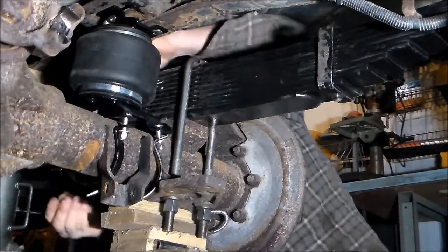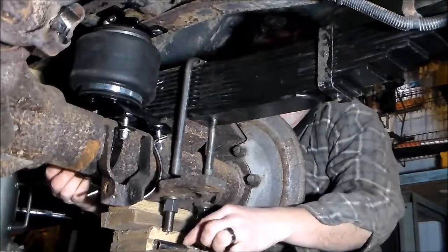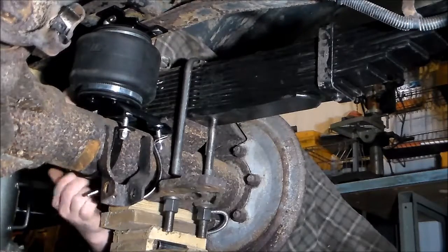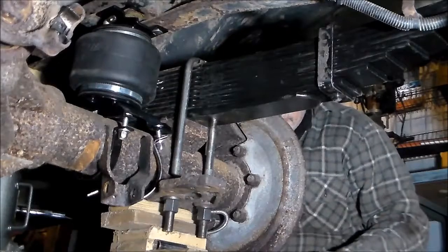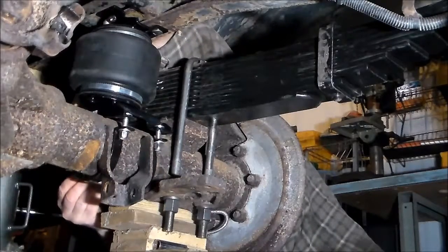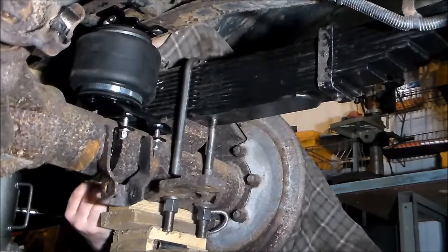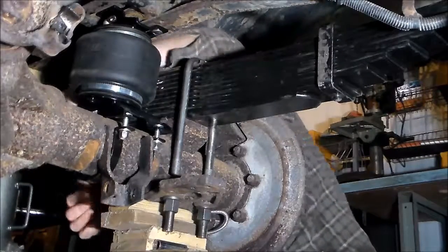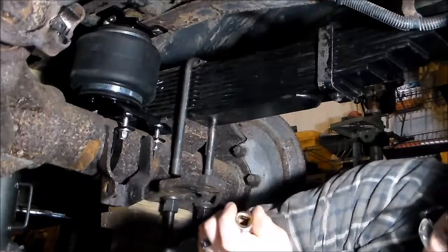I've got all new brake lines here, from the hose that goes to the center of the pumpkin back out to the side. It's brand new 316 stainless steel line with the rock guard on it, so hopefully we won't have to worry about the lines rusting out, which is what happened — they were actually leaking. So we're putting all new brake lines on it. Got it all apart, do it the right way.